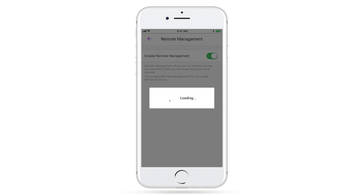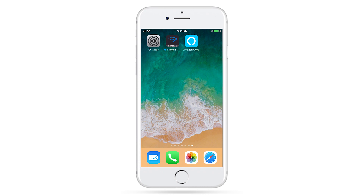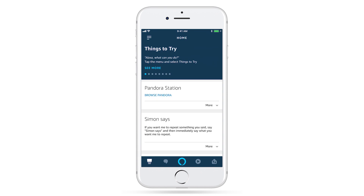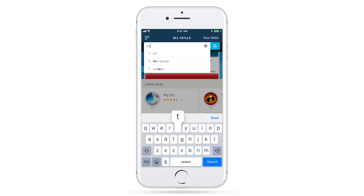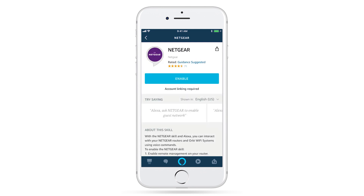Now you have access to your network remotely from virtually anywhere, and you're ready to set up Amazon Alexa for your router. To finish linking Amazon Alexa to your router, open your Amazon Alexa app, search for the Netgear skill, and select Enable.